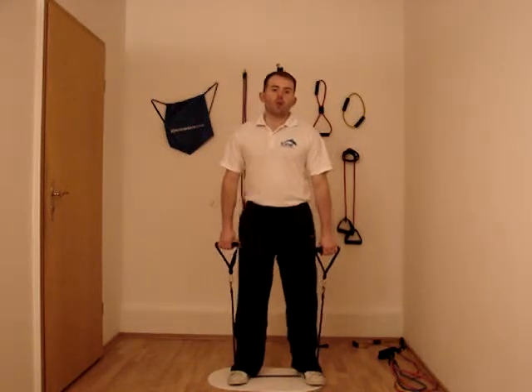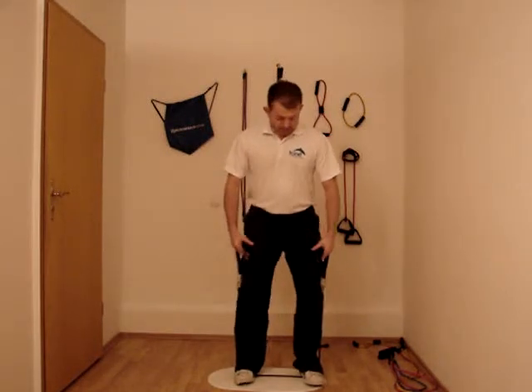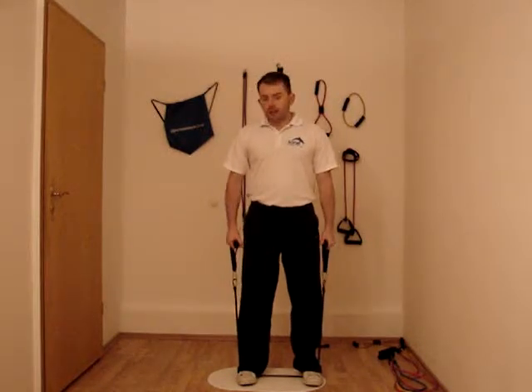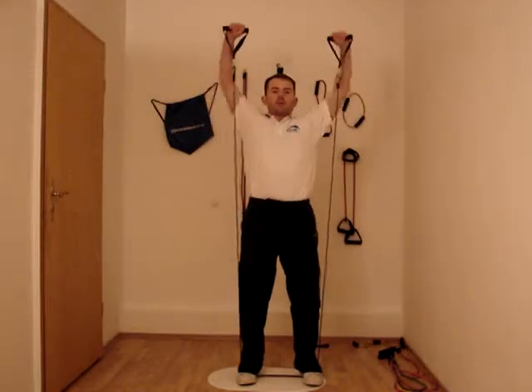Everyone will know or would have seen somebody do this exercise in the gym. So what we're going to do is stand with feet in line with shoulders. Keep a nice soft bend of the knees and we're going to lower down into the squat position and then go up and then full press up.